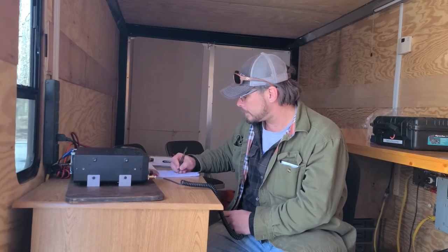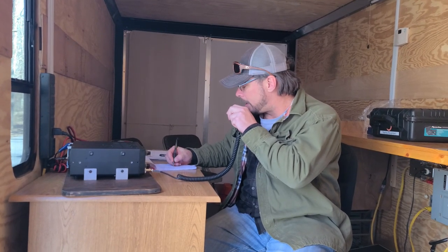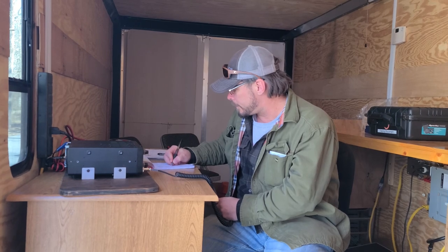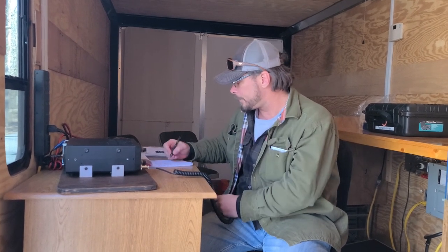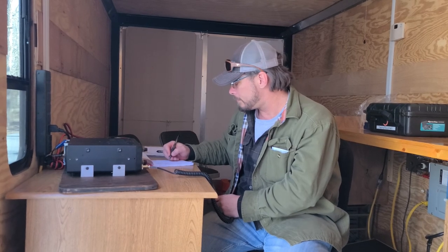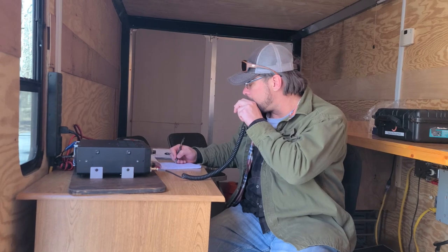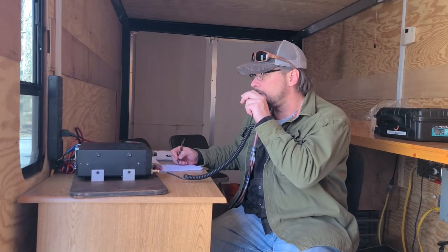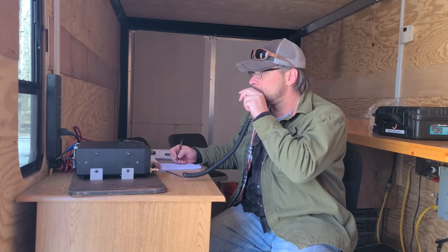QSL. November 8 Oscar Foxtrot Papa — come back to me. November 8, Oscar Foxtrot Papa. You're 58-58, North East Ohio. Roger the 5-8 in Ohio. You're 5-9-2, Kilo 0-0-5-0. QSL. Thank you. 73. 73. There's another Kilo station in there.